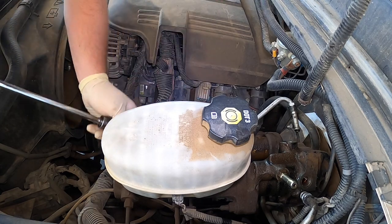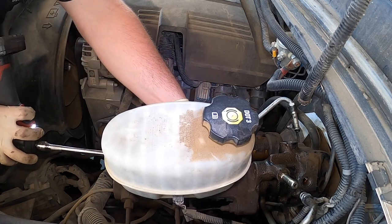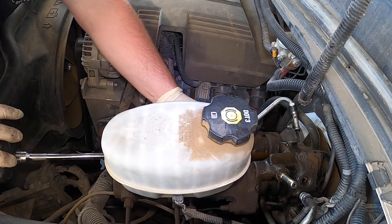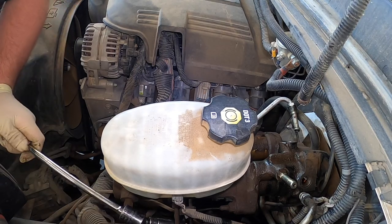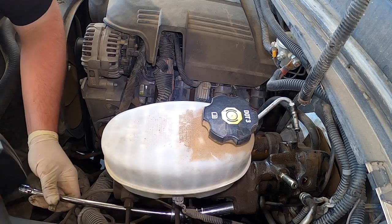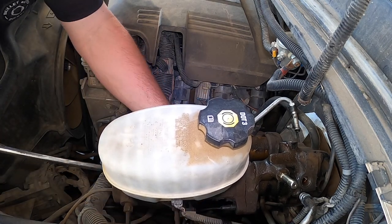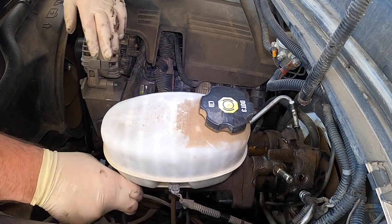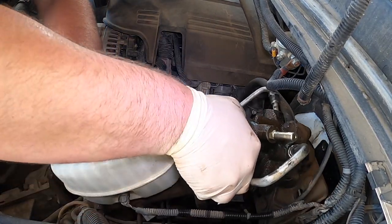We're going to have to take the two 15s off for the master cylinder. Okay, I have one side. There's that — I already got the new one ready to go. The ones we get pre-assembled have the rod loaded up inside of them already, so I don't have to mess with it. Slide it out.